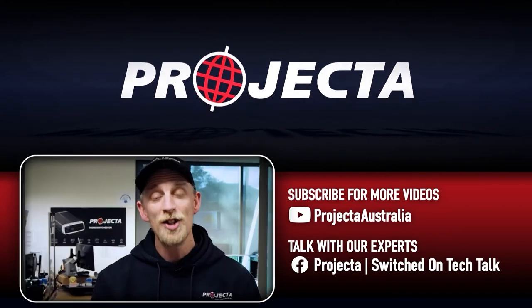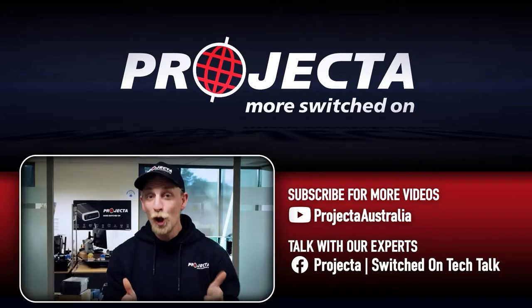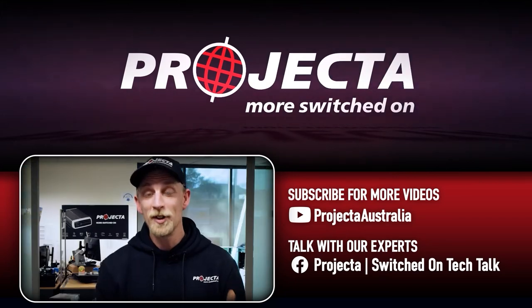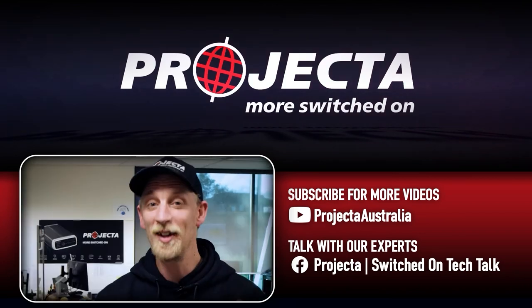Thanks for watching guys. Check out the links in the description below to find out more about Projector and the awesome gear we make. Now, if you learned something from this video, give it a like, and if there are any questions you want answered, just put them in the comments below. For more videos like this, make sure you subscribe and come and say good day in the Projector Switched On Tech Talk group. I'll see you next time guys.